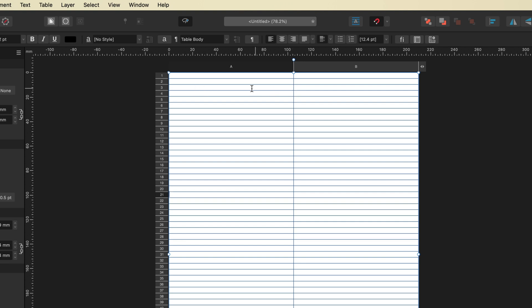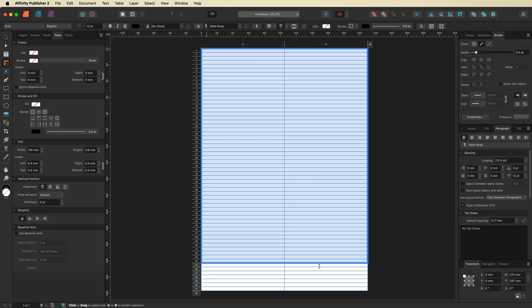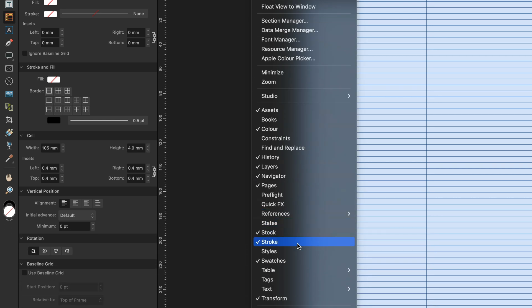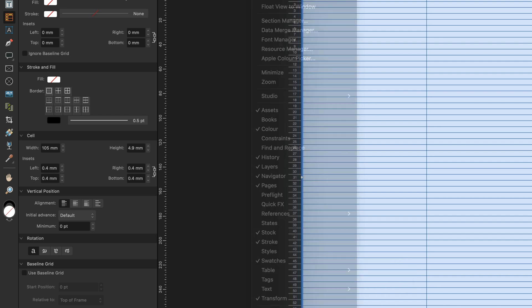Before we do that, we need to highlight and select all of the cells and rows inside our table, then head over to the Table tab on the left-hand side. If you don't see your Table tab, go up to the Window menu, scroll down to where it says Table, and make sure that option is checked — then you'll have access to that menu.